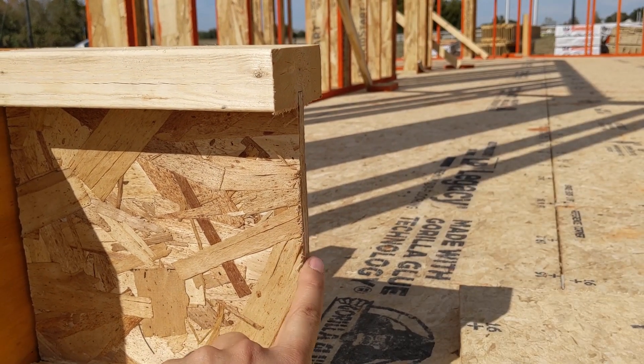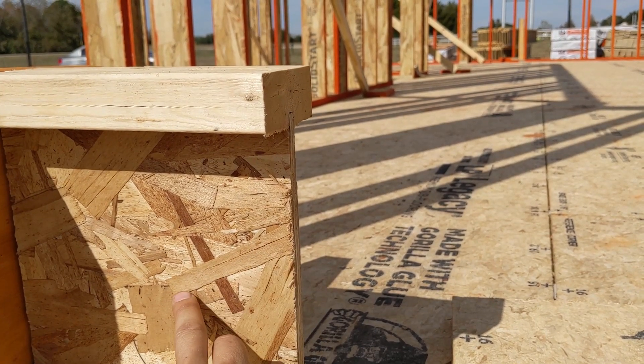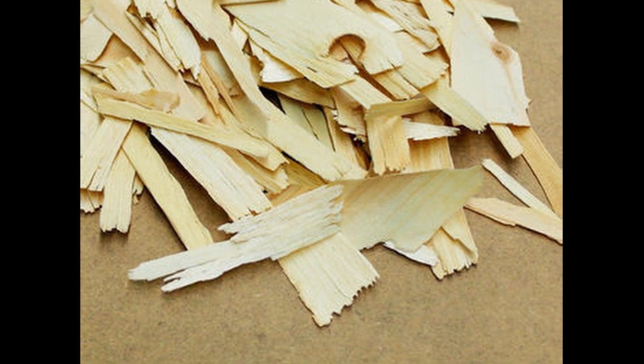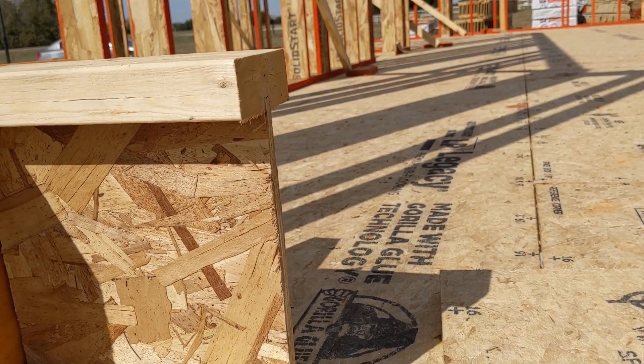Our web here can be smaller because all it's withstanding is shear. This is called OSB — oriented strand board — because I've got strands, and it's oriented in such a way that gives us a major strength axis and a minor strength axis.